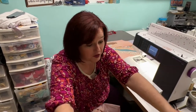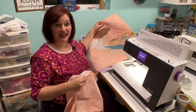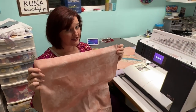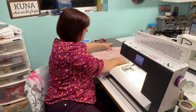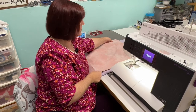Today, we're going to talk about facing a quilt. You measure the exact size of the top of your quilt. I have measured and cut out the exact size for my backing. Then, I'm going to place the backing of my quilt right over top, on right sides together, over the top of my quilt top.